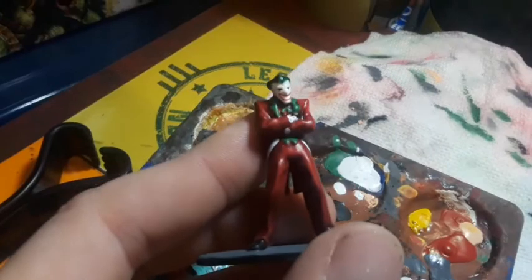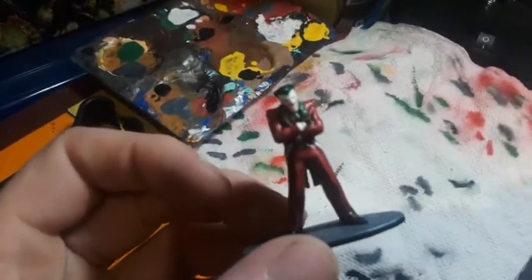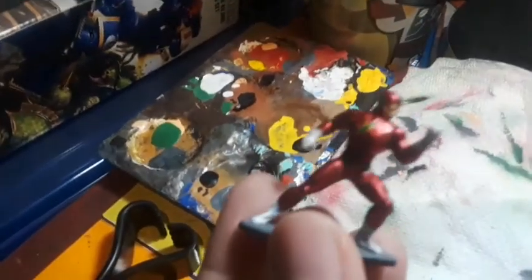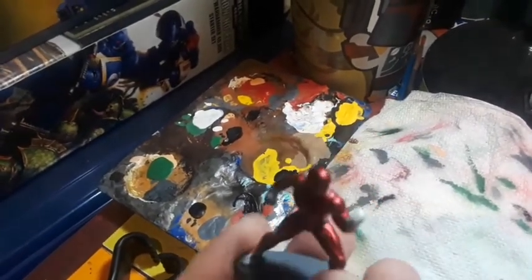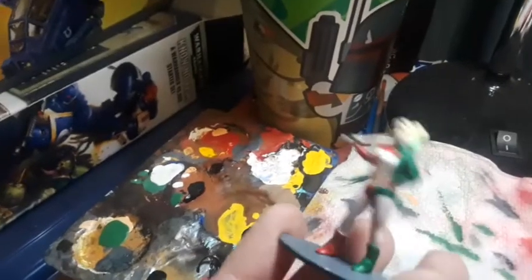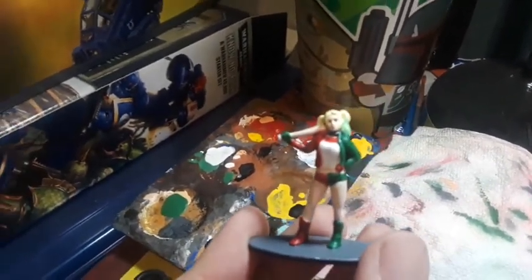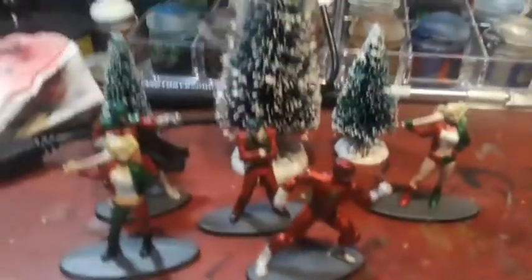Here's the Joker — see his face, I kind of did him as a Santa, so he's all red and green. Next one I have is Santa Flash — that one's for Matt. That one was pretty simple because I liked the metallic red they already had on there, so I just gave it a Christmas remix. And then the last one is more of a Suicide Squad style.